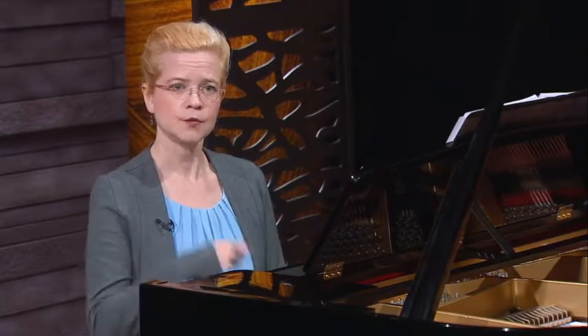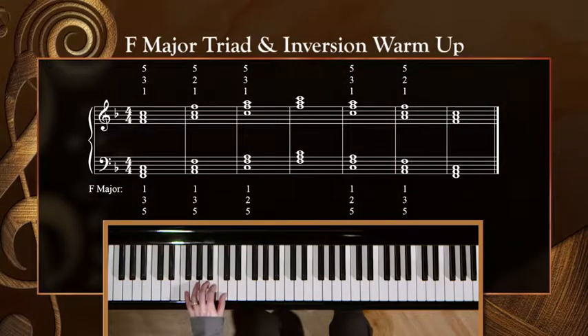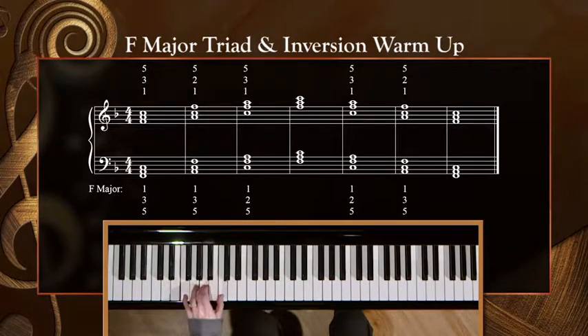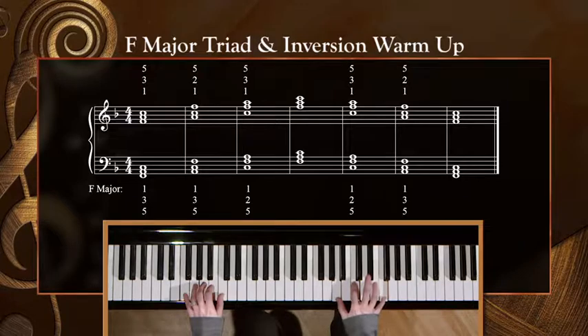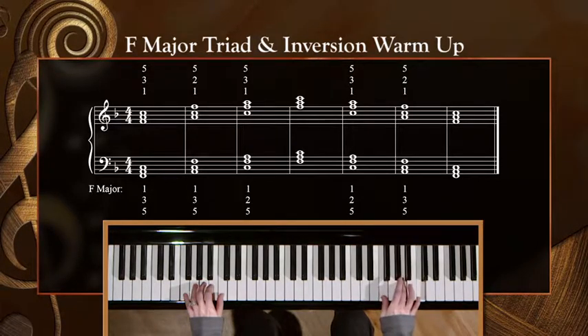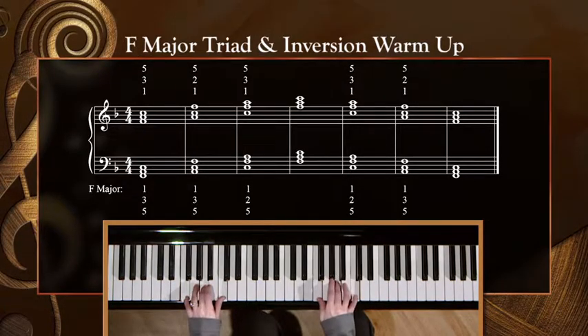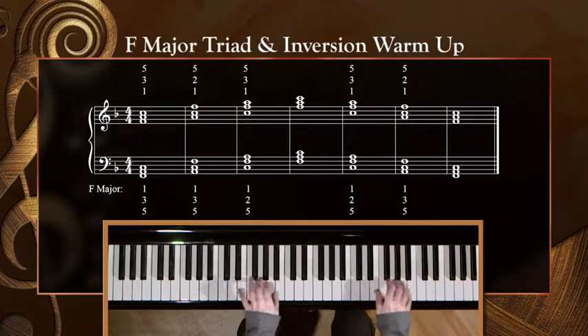We haven't done F major yet, but you'll recall that the F major chord is F, A, C — so it will feel similar to the two white-key chords that we just played. Let's try F major, starting with the left hand. I'm going to start lower for this one too. One, two, here we go.